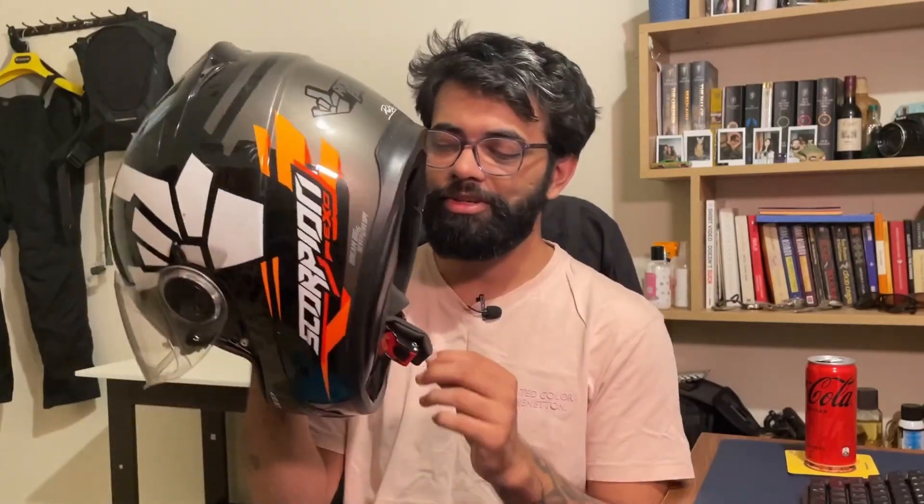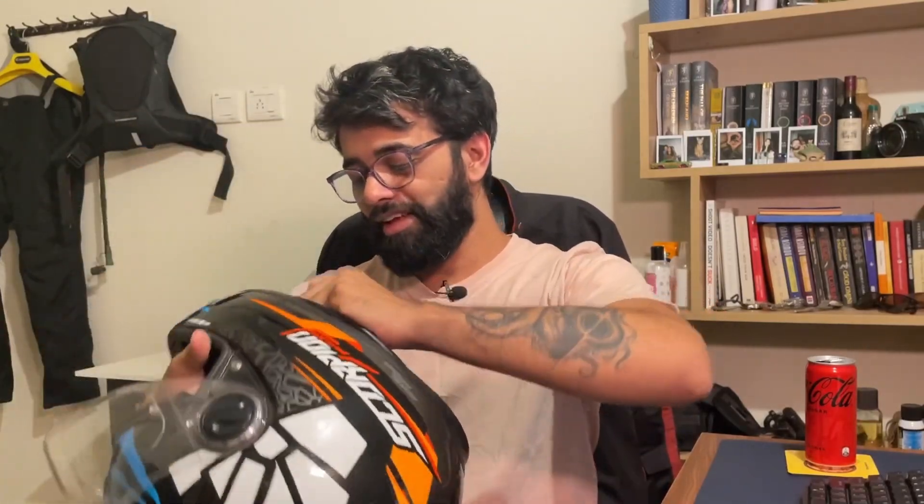I am stupid enough to have spent a lot of money on my helmets, so I have both kinds of retention straps with me right now to show you. The first one is the Scorpion X0490 — I love this helmet, really comfortable. This is a more touring spec helmet, so it's big, it's heavy, it has all the features of a touring helmet, and it has a micrometric. I'll show you what a micrometric looks like.